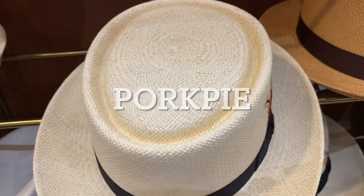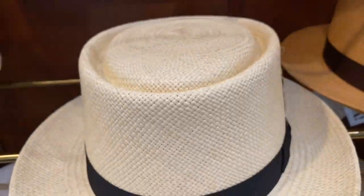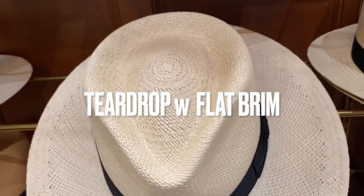The pork pie is when the top is dead flat. You know what a pork pie hat is? Think Oppenheimer, Buster Keaton, Breaking Bad, Marcus Miller, 'Goodbye Pork Pie Hat.'